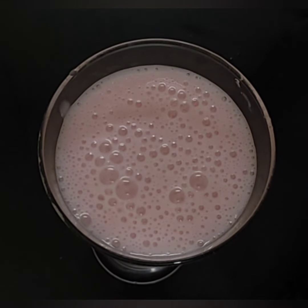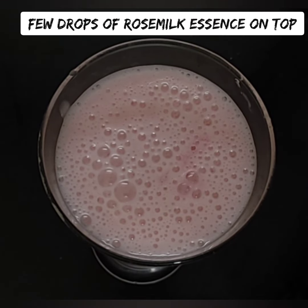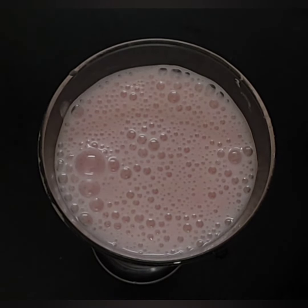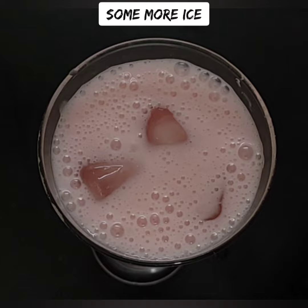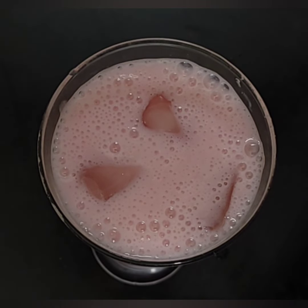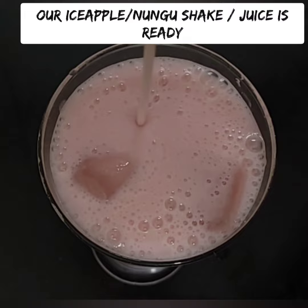If you refrigerate it for 2-3 hours, it will be full. If you want to add rose milk shake, it will be heavy. If you want to add some thickness, you can also add rose water for a pink color.